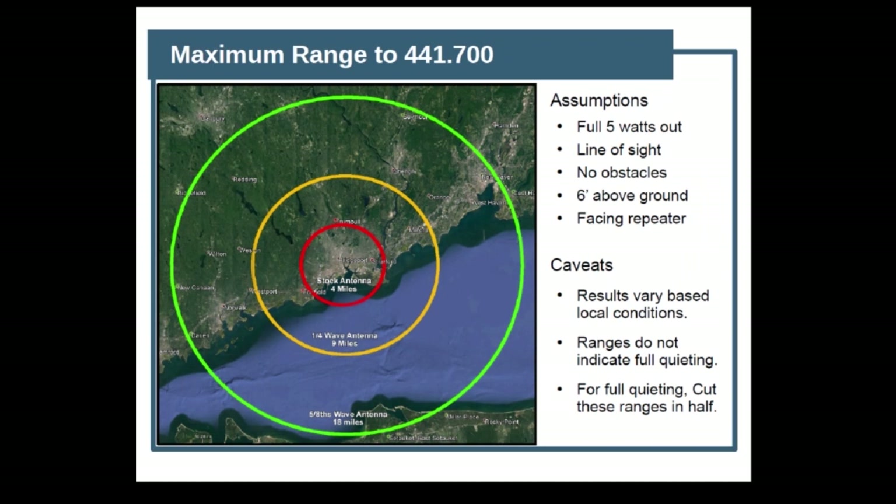So what does this look like if we map it? If you're down there in the red, that's the stock antenna — that's about the best you're going to get, and remember this may not be full quieting. With a quarter-wave you could extend that range quite a lot, but if you go with a 5/8-wave it's going to give you really good performance. The main thing, though, is that for full quieting you're going to basically be cutting these ranges in half unless you have a clear line of sight to the repeater.